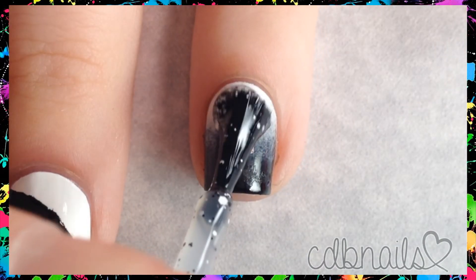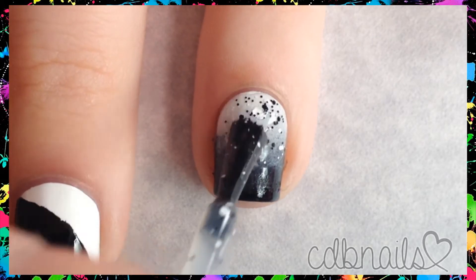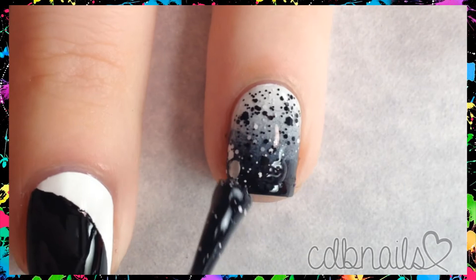While waiting, let's see how I did my accent nail. I did a simple black to white gradient as my base, then applied a fun black and white glitter topper using the dabbing method.